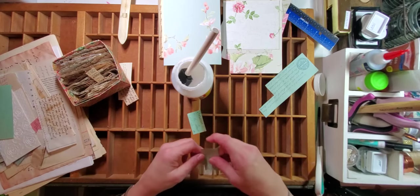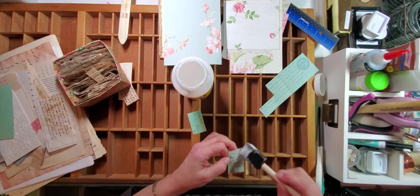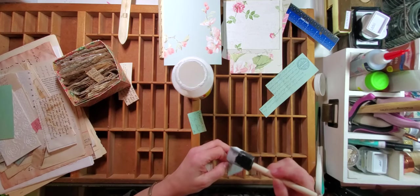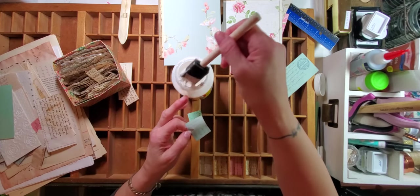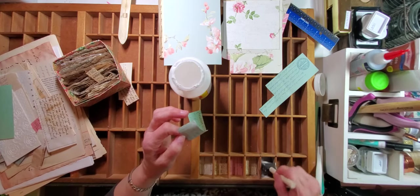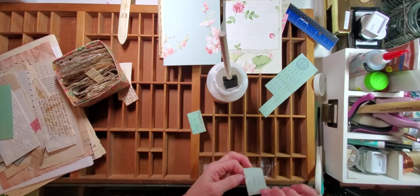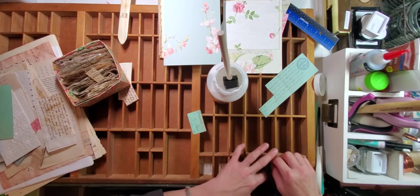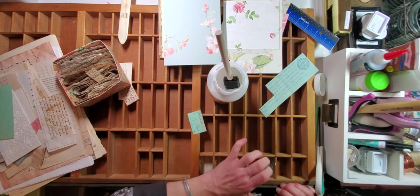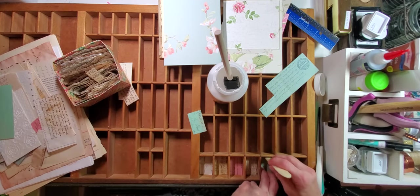We'll do the same thing — Mod Podge all over the back, checking for air bubbles. Air bubbles are the enemy. What else would be the enemy is if I dumped over that whole bottle of Mod Podge on my printer's tray! Okay, we've got that in there — let's get our piece down in here. I've got to get my head in there so I can see my sides. Take our bone folder and burnish.